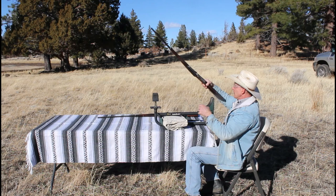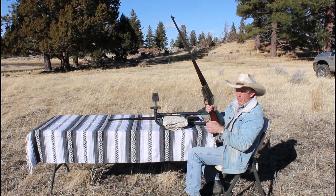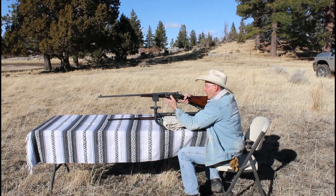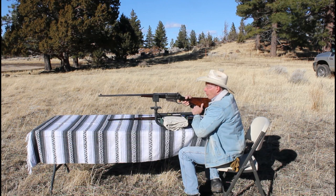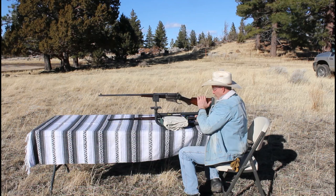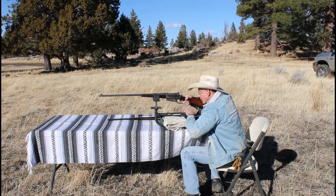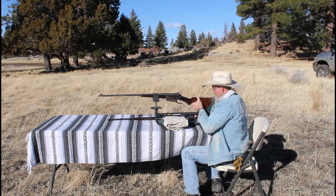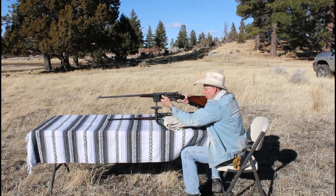The fellow I bought this 28-inch flat-side from is a really good friend who's already shot it and gave me the target from his test firing, so I know it's a good shooter. Now we're just going to see if there's a difference in velocity from that 22-inch. First shot: 2,423 — within one foot per second of the first shot with the 22-inch. Second shot: 2,419 — consistent. Third shot: 2,433.